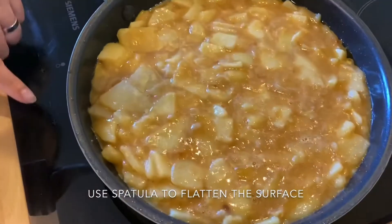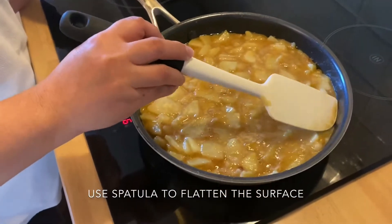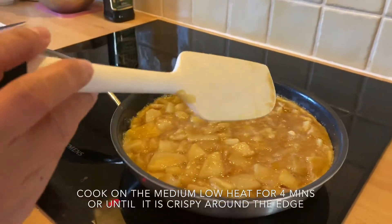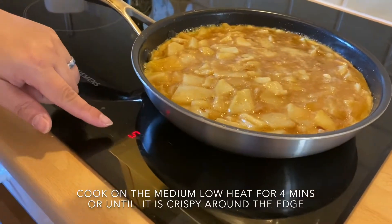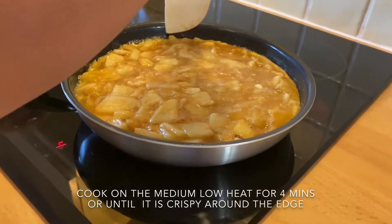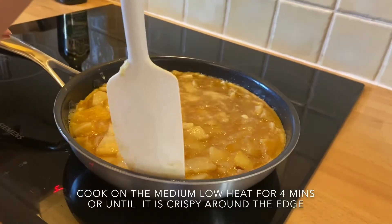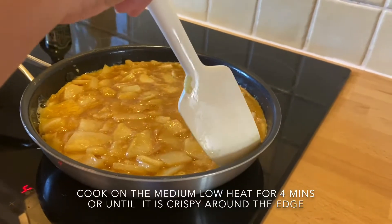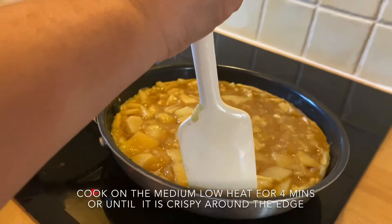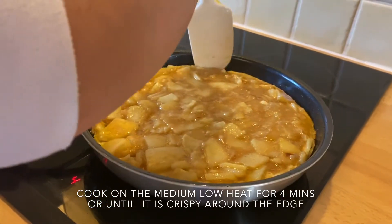Once the potatoes are spread out evenly, increase the heat to setting 6. Cook for 3 minutes so it sets around the edges and on the bottom. After 3 minutes, reduce to medium-low and check around the edges. When the egg has set and formed a firm outer layer, it's ready to flip. Walk around the pan and give it a shake.